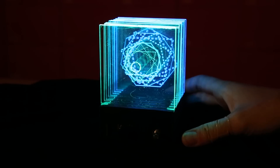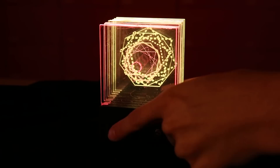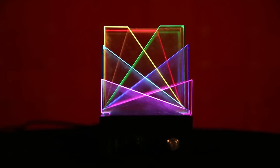The momentary push button included on this project will allow you to change through different modes of LED colors. The potentiometer all the way on the right will allow you to control the brightness of the LEDs, and the switch will allow you to easily turn the project on and off.